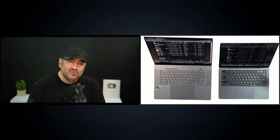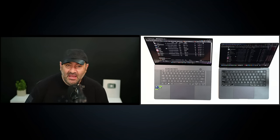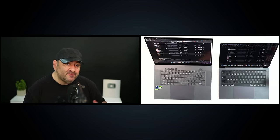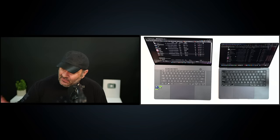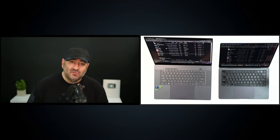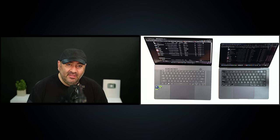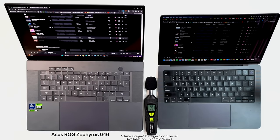The ROG Zephyrus G16 sports six speakers, and they are quite great — excellent overall sound with Dolby Atmos for spatial audio. It's competing on the level of a MacBook Pro. I also have the G14, which also has six speakers and sounds excellent — one of the best in the business. Asus has really stepped up their game when it comes to audio in this lineup.